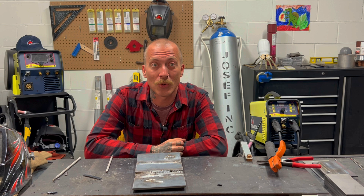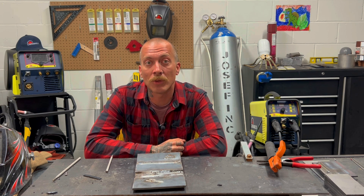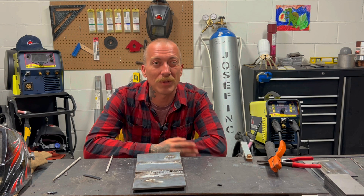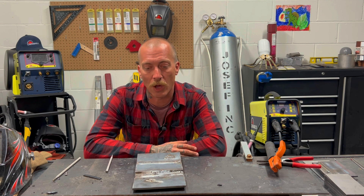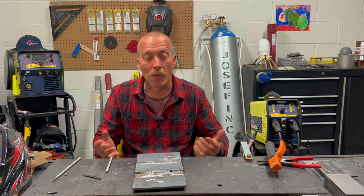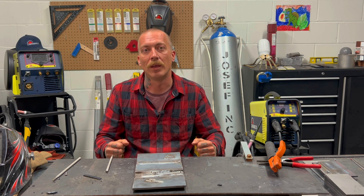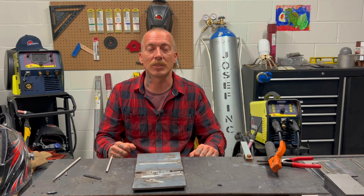If you guys enjoyed today's video, go ahead and give us a like. If you really, really enjoyed it, give me a subscribe — that would be amazing. Most importantly, keep leaving me comments. It doesn't really matter what they are — if you've got ideas, I want to hear it; if you've got complaints, I want to hear it; if you've got something I can help you with, let me know. That really helps me drive the content. I'm a good welder, but I'm not always the most creative person, so your guys' feedback is really invaluable to me. Until I catch you guys next time, stay safe out there, keep making a lot of money, and I'll see you next week.